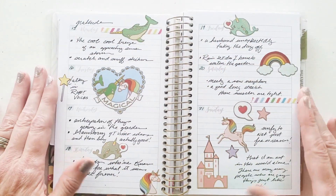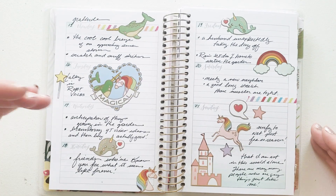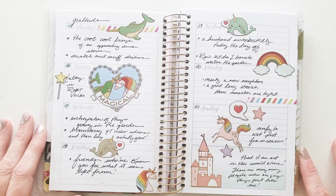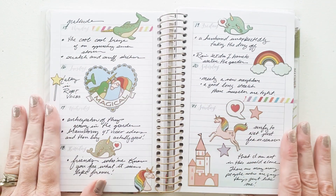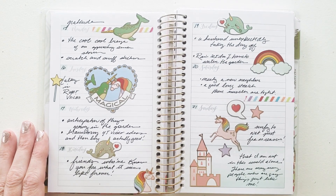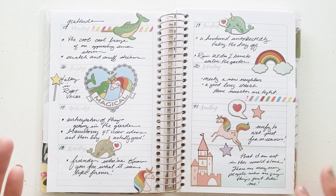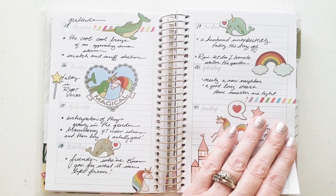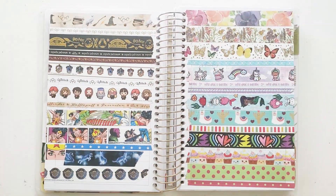Let's turn the page to the next idea — it is gratitude. This gratitude journal is just really simple: a couple sentences a day. It's not too overwhelming. I love the smallness of this little mini planner — it is such a powerhouse. It doesn't have to be momentous to journal. Just one sentence of gratitude — like 'the cool breeze of an approaching storm.'